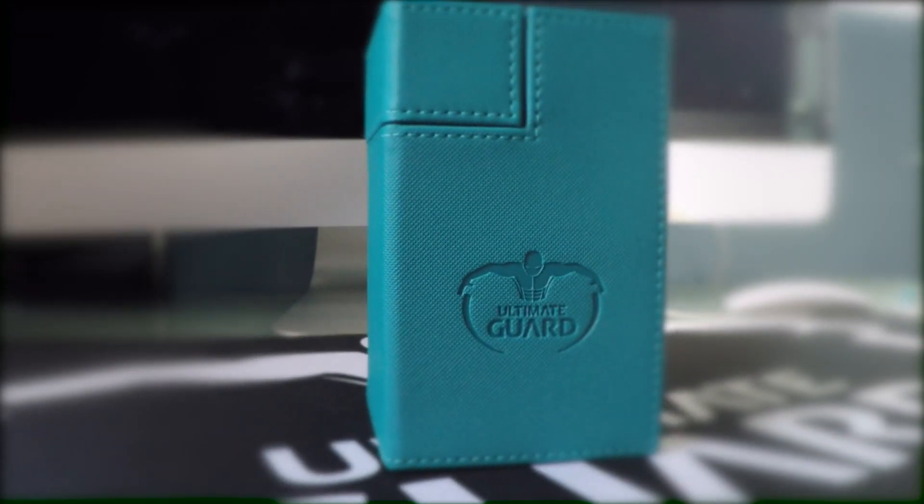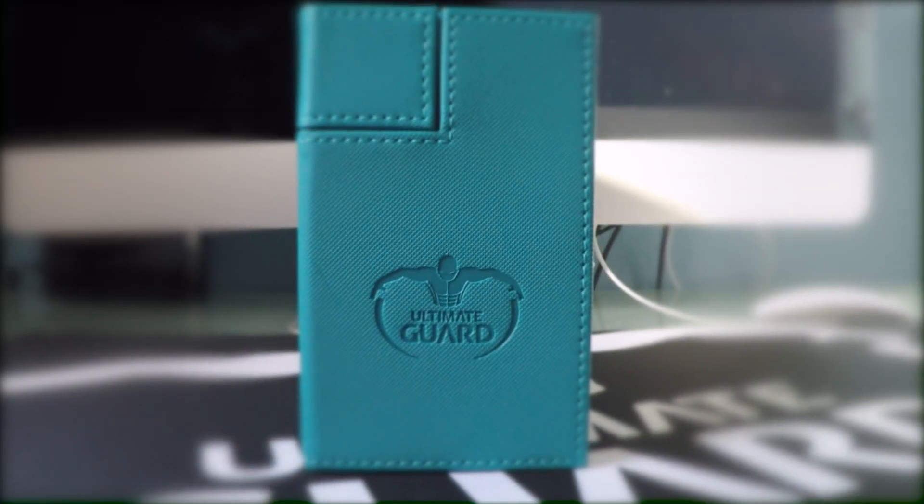Moving on to the Flip and Tray — this is without a doubt my favorite deck box of all time. There's not a single thing I don't like about it. It's sturdy, it holds all the cards, it has a compartment for dice and such. It's just the perfect size, the way it fits in your hand. There are so many different aspects about it that I like and I'm going to break them down in depth.